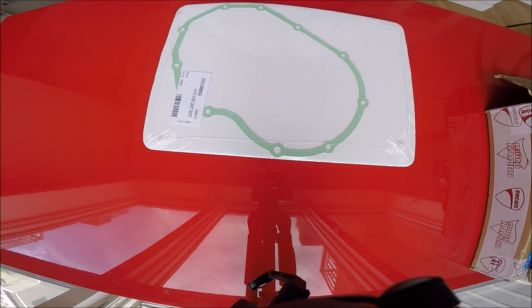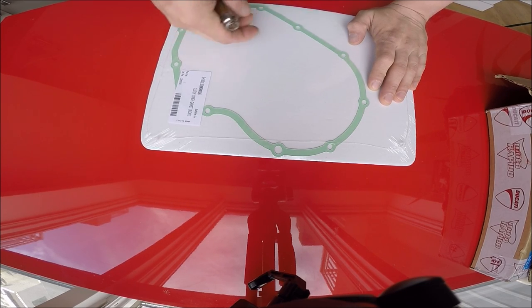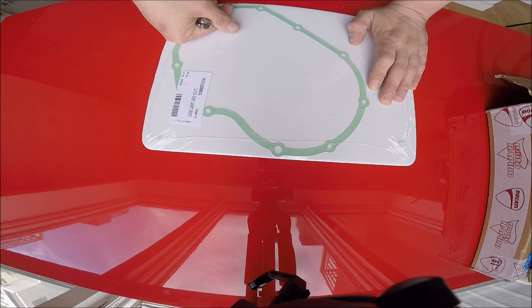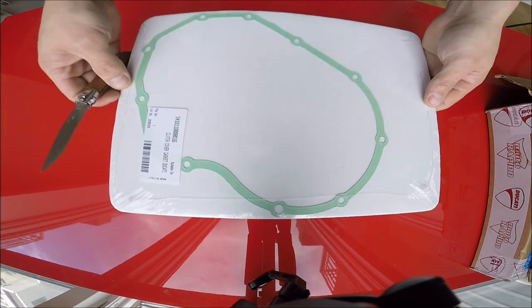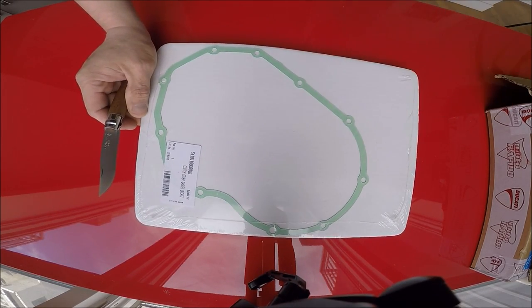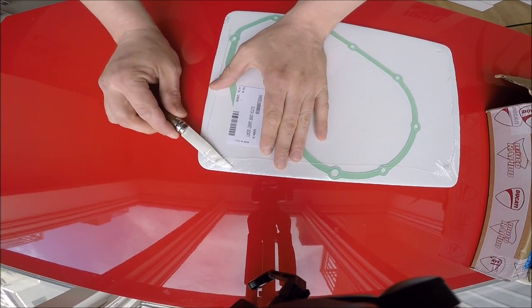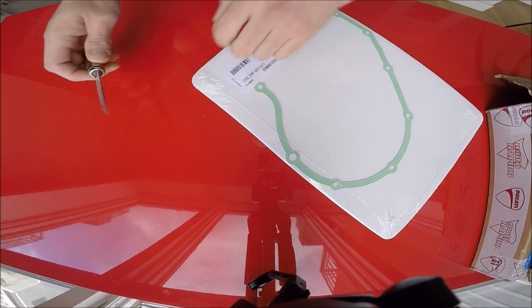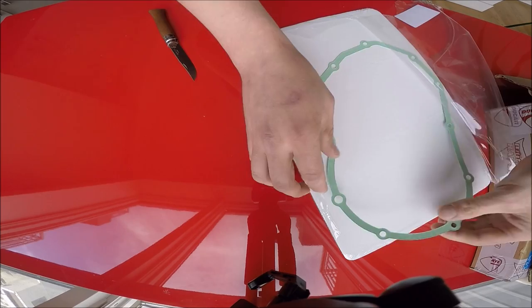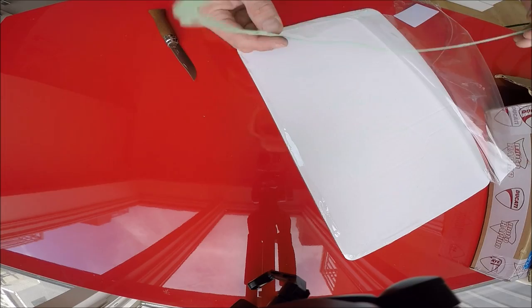I'm about to replace the clutch on my 2006 Monster 620. All of these items here have to do with the clutch and oil change that's about to happen. The first item is a gasket — the clutch cover gasket. I know you can use liquid gasket, but I saw some reviews and people have been using this one, so I'm going to open it up and take a look at it. Just a gasket. Beautiful.